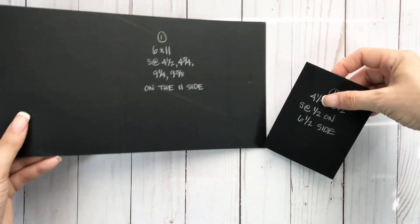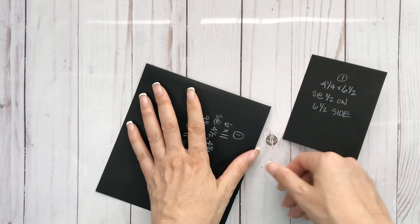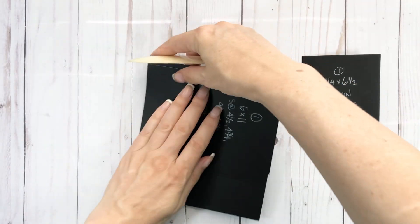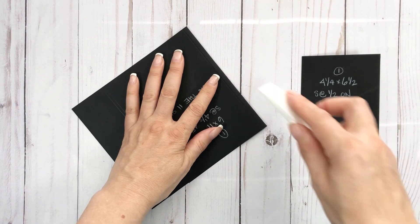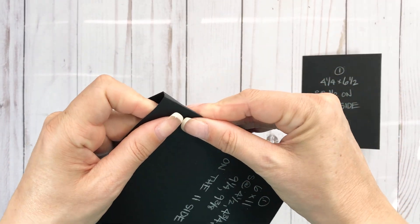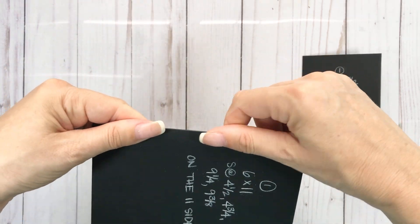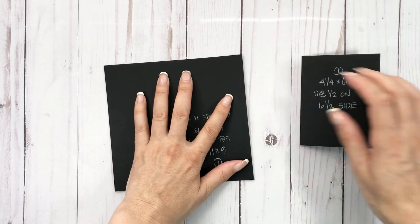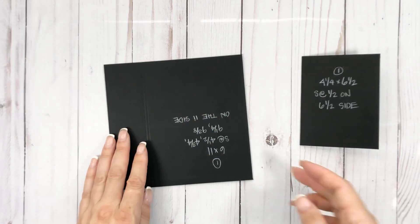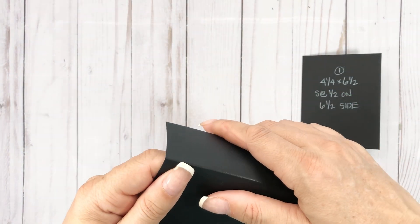Okay, so we're just folding everything on the score line. Fold this one first — try to make it even. Then the next one, which is on the four and three-quarter line — just kind of work it.